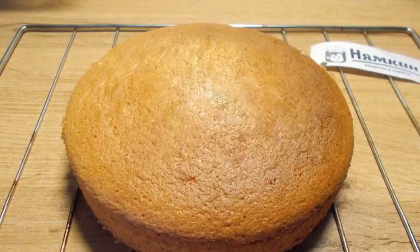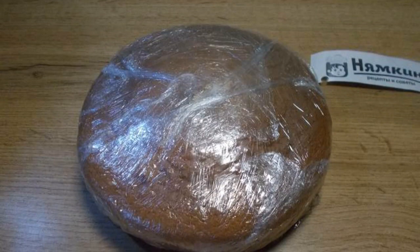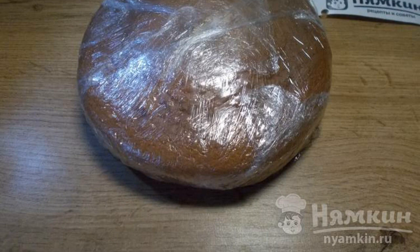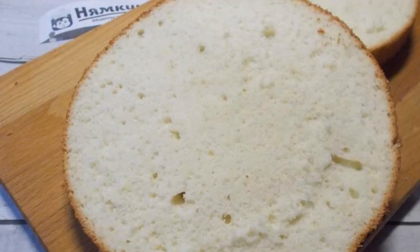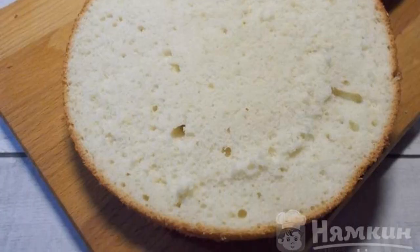Remove the sponge cake from the mold and cool completely on a wire rack. You can already assemble a cake from the biscuit, but it will be better if you wrap the sponge cake in film and leave it in the refrigerator for four to five hours. The wrapped sponge cake can be stored in the refrigerator for up to a week. I had a biscuit wrapped in film in the refrigerator overnight.